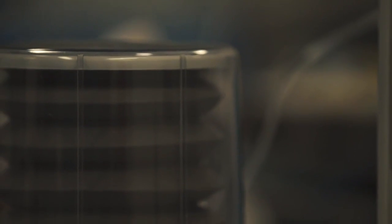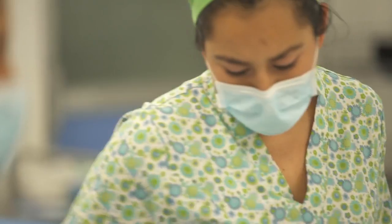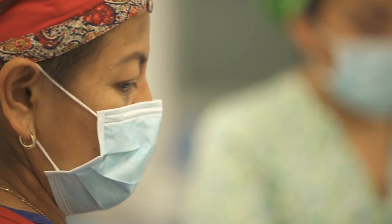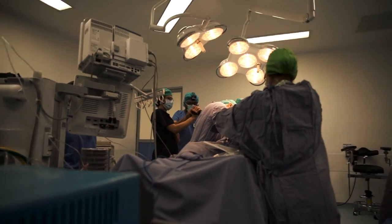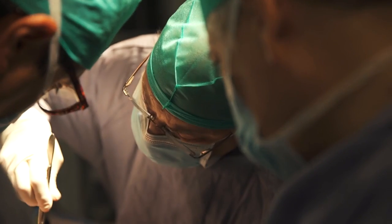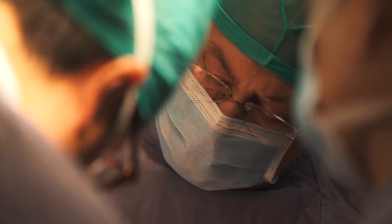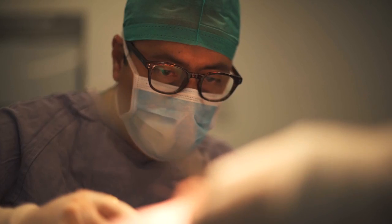Then came the day of surgery. Carlson and I were there in the surgery room and suddenly we realized this was real. One of the nurses said it was going to take a very long time, that they had tried it before and it didn't work. I bet her that it would fit perfectly. When they took the implant out of the sterilized bag and placed it on the skull, we all saw that it fit perfectly.